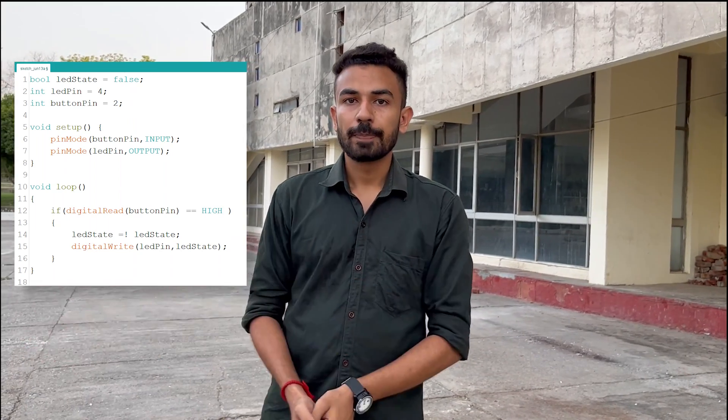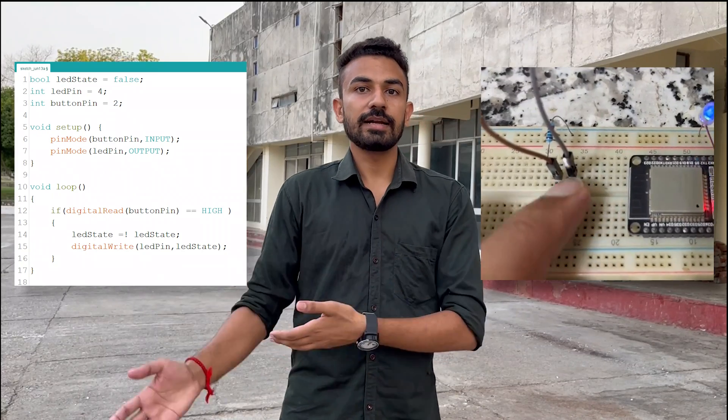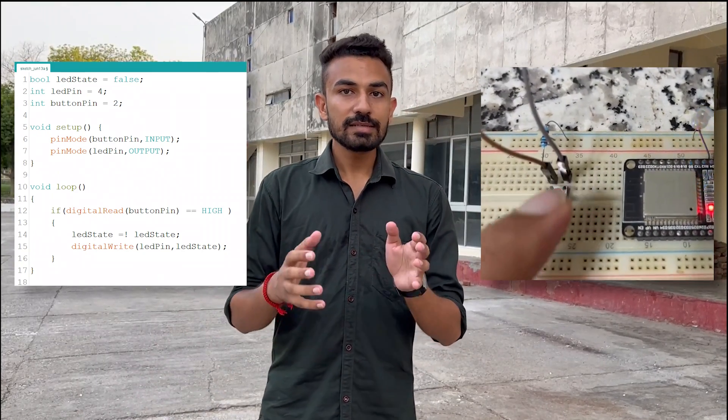Problem number two: Sensitivity. Sensitivity stands for how long we press the push button to execute its work. For the basic statement, if we press the push button for a little longer, then this statement will work more than once, so our execution will not be proper. As you can see in this video, when we press the button, the light turns on and turns off instantly because the statement executes more than once. This is called sensitivity.